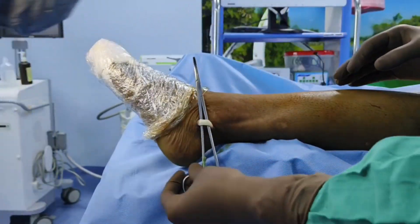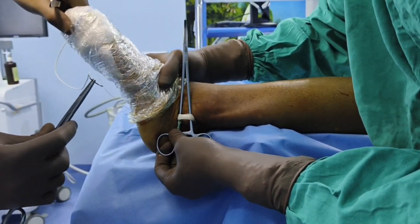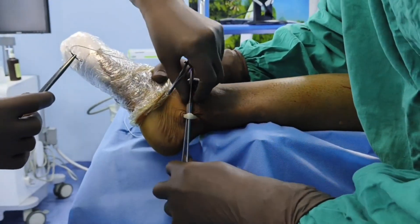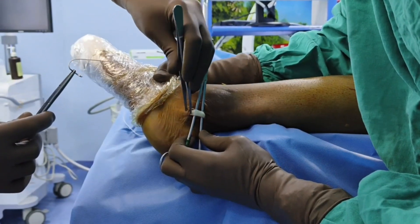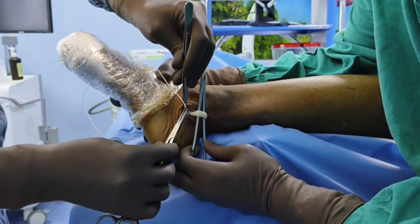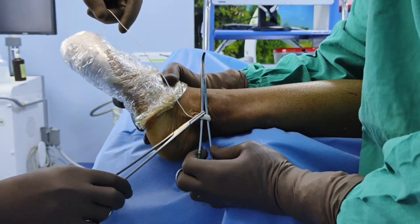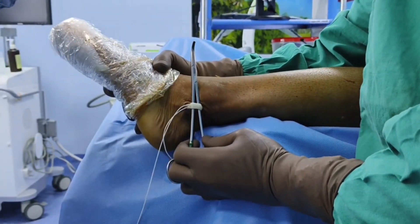Once you tie both tendons, you take the fiber wire or Ethibond suture. I usually prefer the fiber wire because it is quite strong compared to Ethibond. You take the fiber wire and pass it through the peroneus longus from one end and exit it through the middle of the tendon.